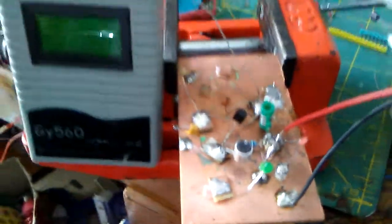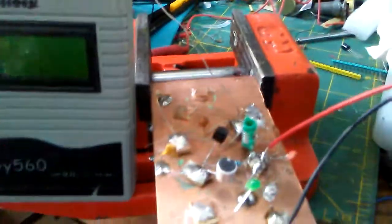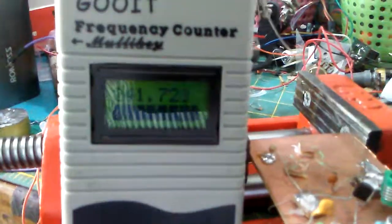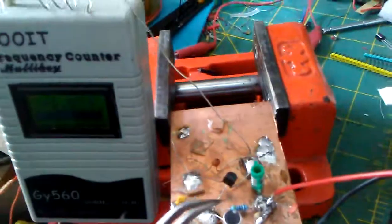By using this frequency counter, we are able to check the frequency. Of course, you are not able to listen to the frequency with...